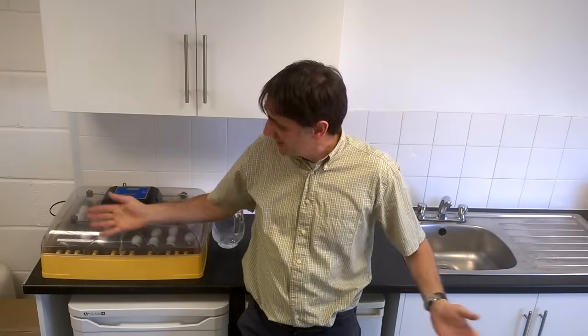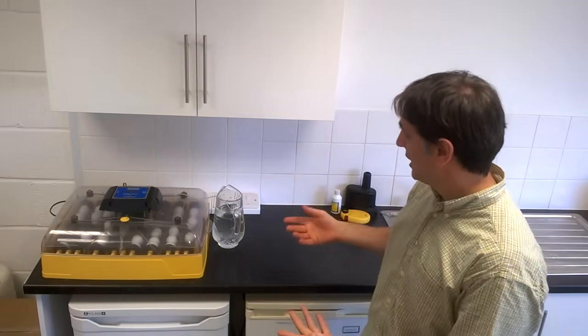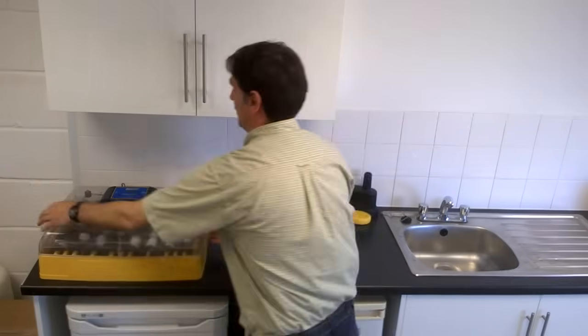The Ovation 56 is designed to fit on a standard work surface like this one, and it's probably more suited to someone who can create some dedicated space not only for the machine but also for the lid.